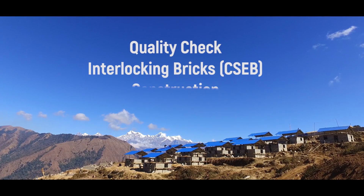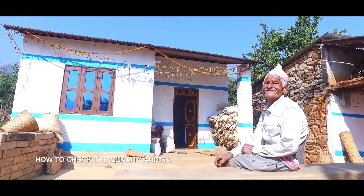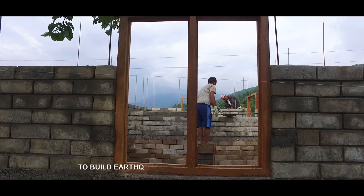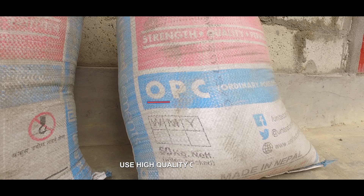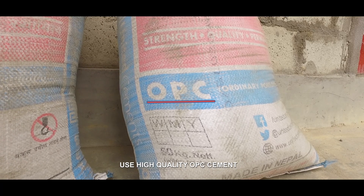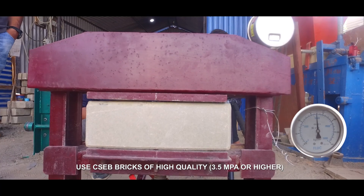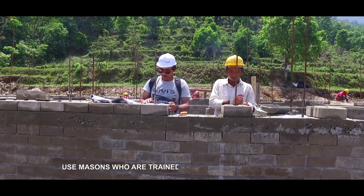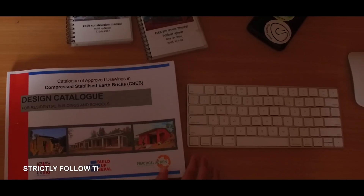Quality check: interlocking bricks CSEB construction. How to check the quality and safety of an interlocking brick house in load-bearing wall design. To build an earthquake-resistant house, you must strictly use high-quality OPC cement, use CSEB bricks of high quality 3.5 MPa or higher, and use masons who are trained and skilled in CSEB masonry. Strictly follow the approved house drawings and construction guidelines.